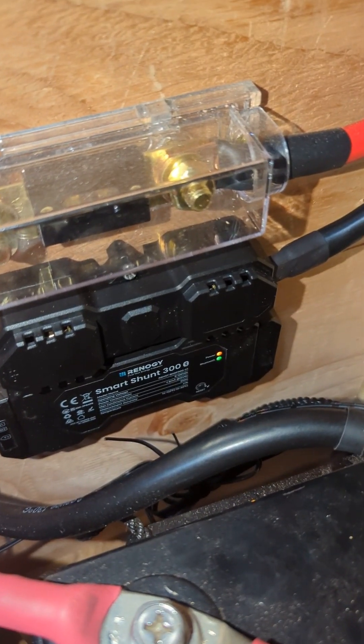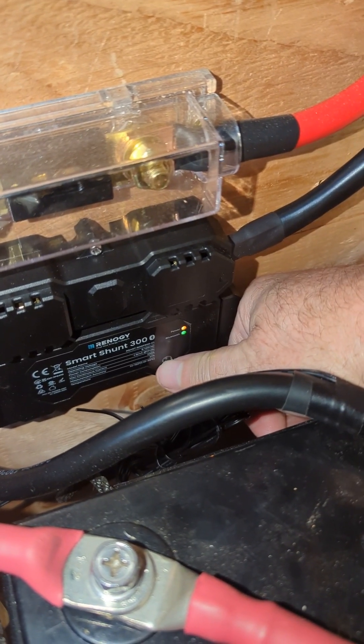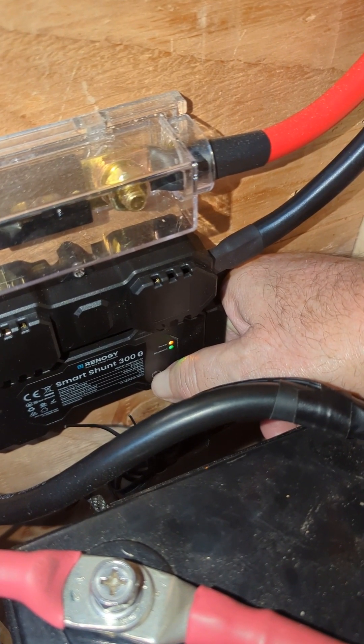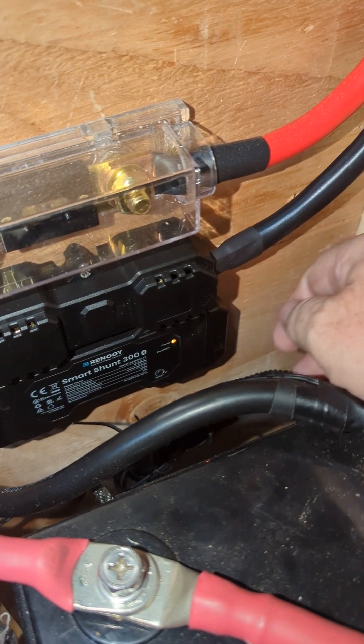I deleted the Smart Shunt off the DC Home app as well, and I'm preparing to hit the reset button on the Smart Shunt itself, then try this again. So we're going to hold the reset button down for five seconds — one, two, three, four, five. There it goes.